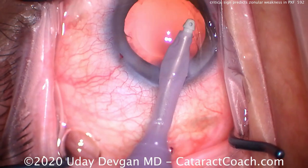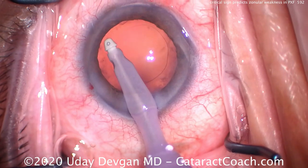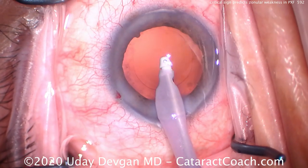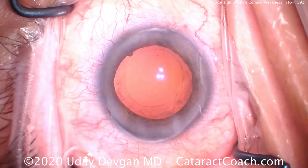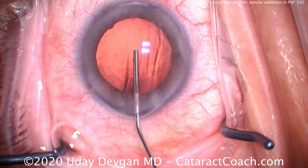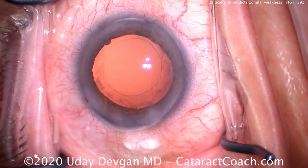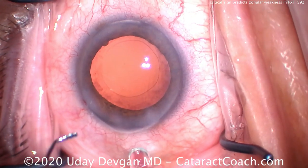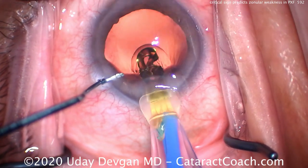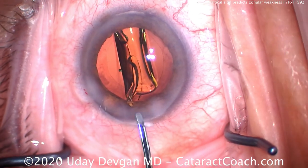When you operate, the first sign you'll notice of weak zonules is a deep anterior chamber — you put the viscoelastic in and you get a three or four millimeter deep anterior chamber, whereas the pre-op notes said it was 1.8 millimeters deep. The next sign is when you poke into the lens capsule to start the capsulorhexis, you'll have a tremendous amount of wrinkling of the anterior capsule, making it more difficult to do the rhexis. In those cases you need to be prepared for significant zonular weakness and possibly even the need for additional support to fixate the lens.